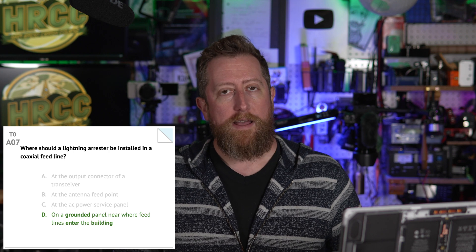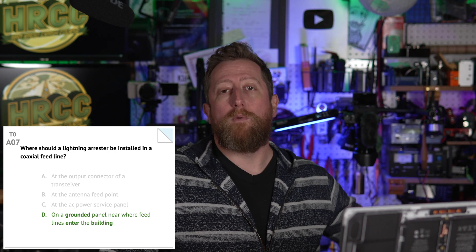Alpha zero seven: where should a lightning arrestor be installed in a coaxial feed line? The answer is D — on a grounded panel near where the feed line enters the building. Very important. In dealing with lightning — which, if we can pick up signals, we can also pick up lightning with our antennas — we want to make sure that we have a ground solution and an appropriate lightning arrestor in line in the coax, near where the feed line enters your property.